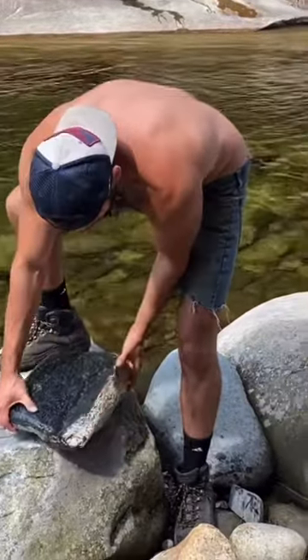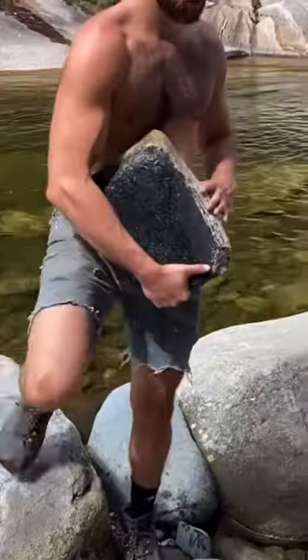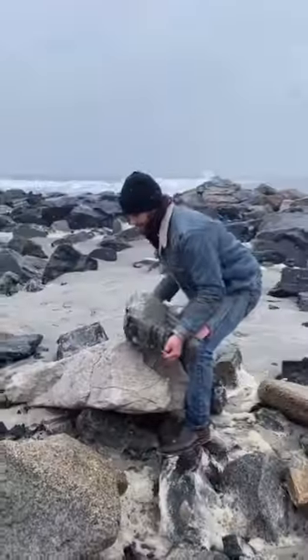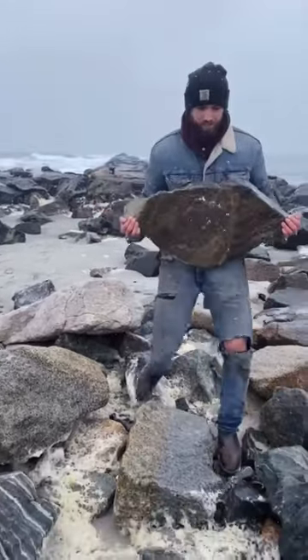I start by finding a rock from a place that really inspires me. This one's coming from the White Mountains where I grew up. Other times I get them on the coast near where my studio is in New Hampshire.